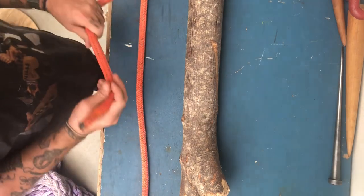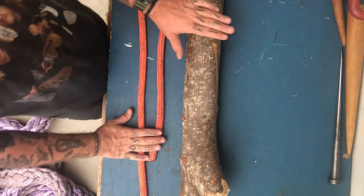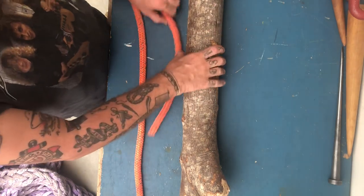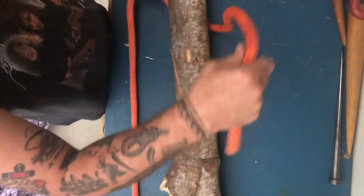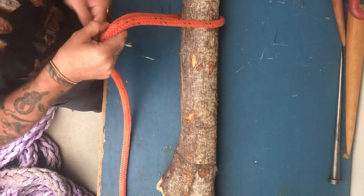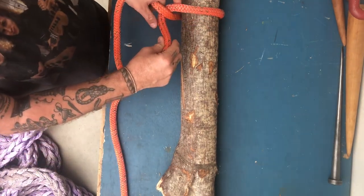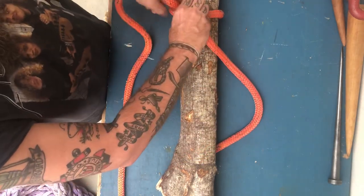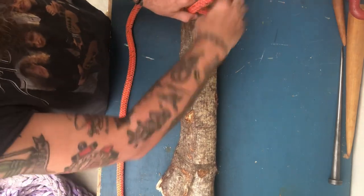I'm going to demonstrate the timber hitch, which is part of a killick hitch. The timber hitch is the first part of that, and it's what the Coast Guard requires you to know. You're going to take your working end, come around your log or object — make sure it's a rough surface, not something slick like a steel pipe, plastic, or a slick broom handle. Bring the working end around the standing part and wrap it a minimum of four times around itself.